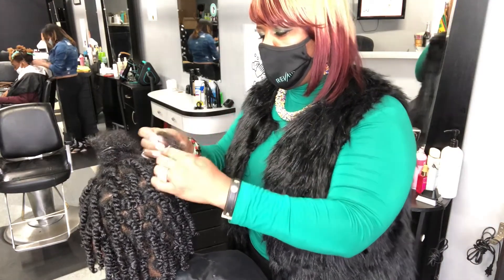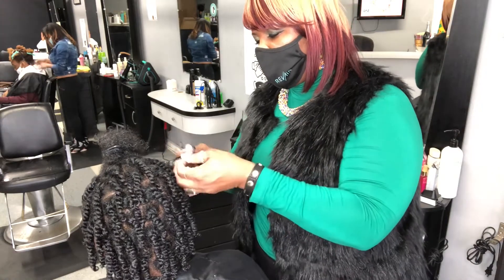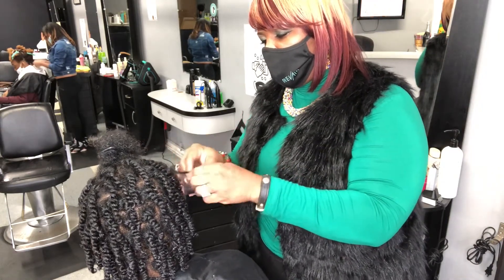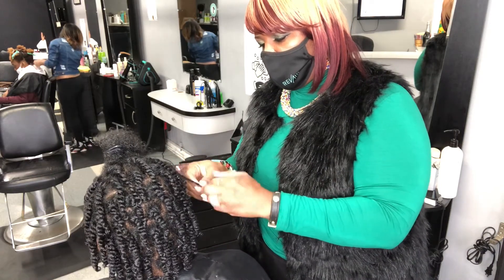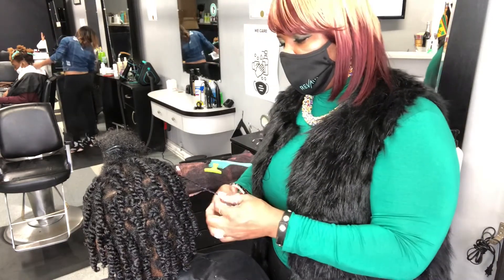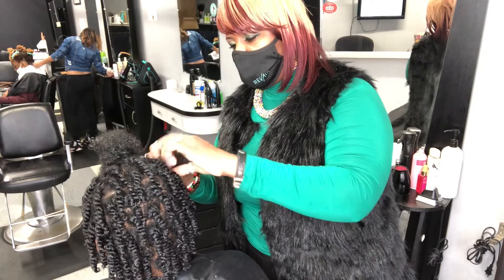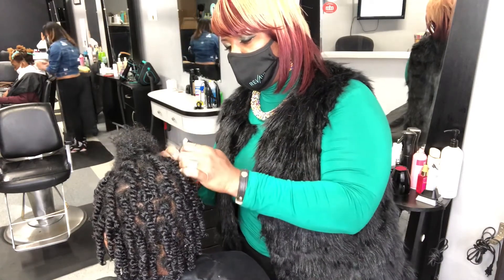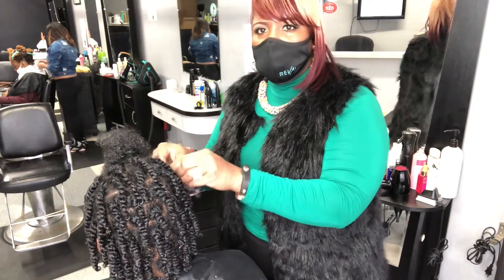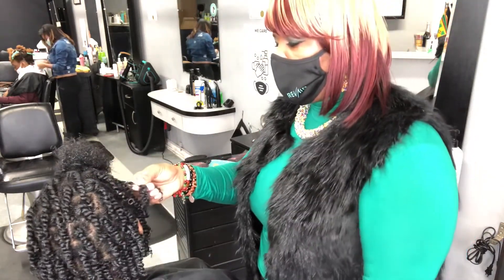On Afro hair, you can see various textures. Shikana's hair, for example, is very wavy — she has Afro wavy hair. It can also be coily, which you guys call kinky or coarse, and it can also be curly. Afro hair also has strength: it can be limp, kind of medium, or really coarse and thick.